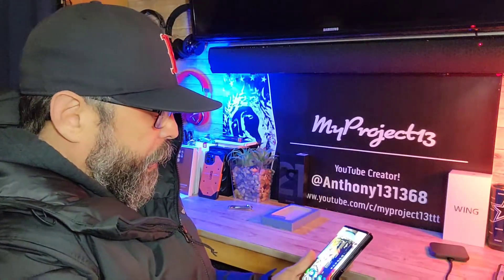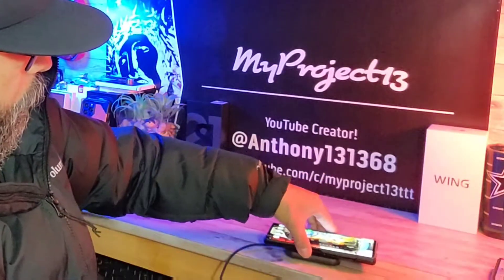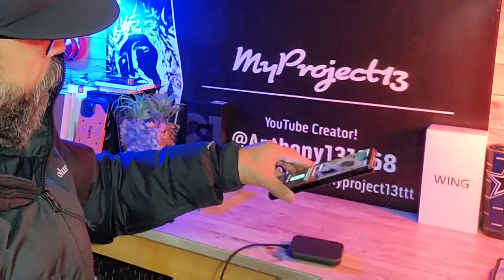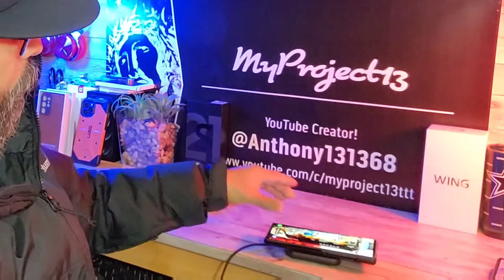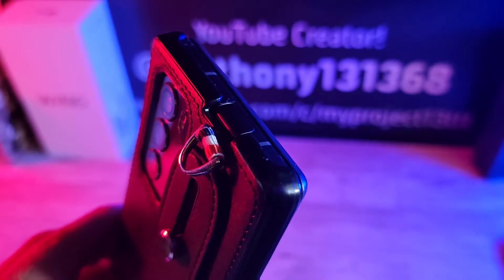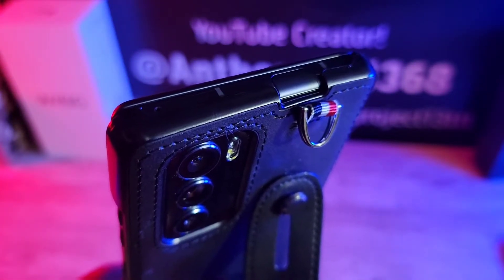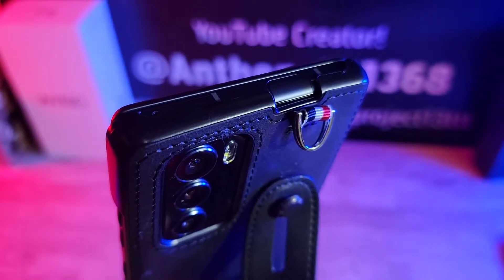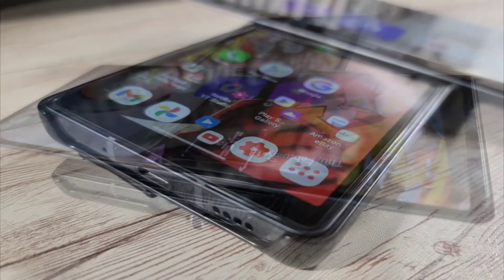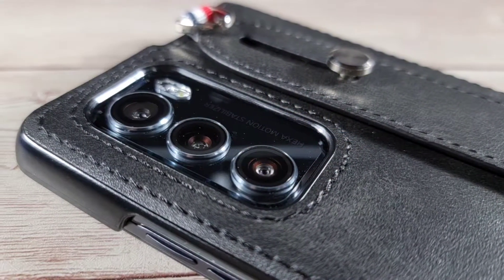As far as wireless charging, let's test that out. You might not be able to see it from there, but I know you saw that. Let's do that again.